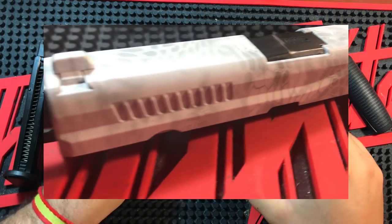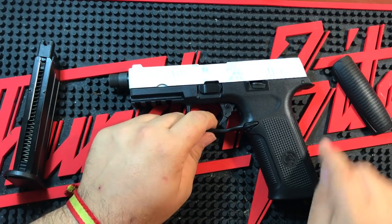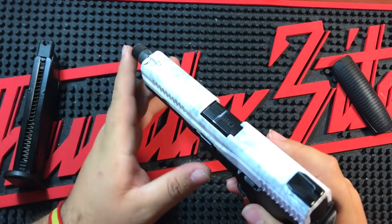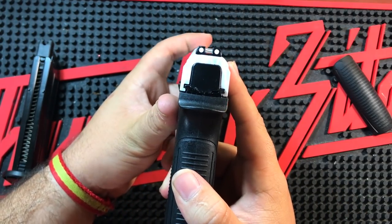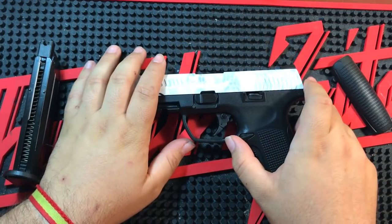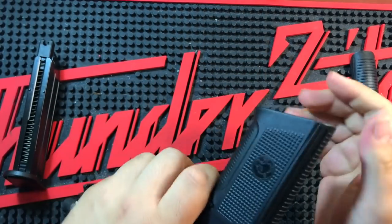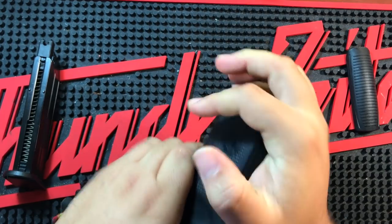Me hubiera gustado que la réplica hubiese tenido algún detallito, rollo el Mag Release, o el gatillo, la parte inferior del gatillo en blanco, o alguna pintura por aquí, porque me choca mucho que solo sea la corredera y el alza delantera. El alza delantera me la he puesto en negro, porque cuando encaras cuesta un poco centrar la mira al ser blanca y perder la referencia. Vamos a empezar con lo que viene en la caja: básicamente el grip y una baqueta de limpieza, aparte las instrucciones genéricas de ICS, y esto es un puntazo porque te permite amoldar la réplica a tu mano.